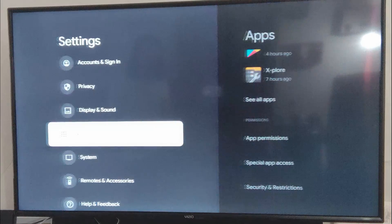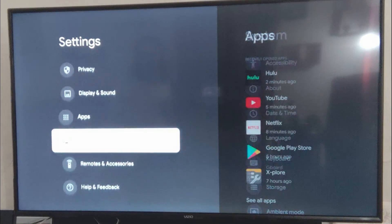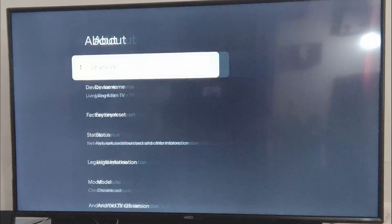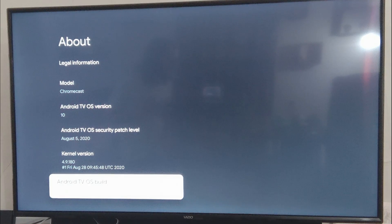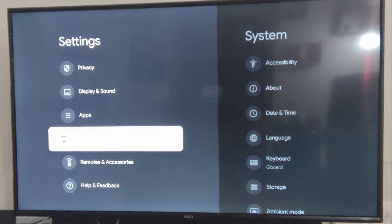Turns out there is a way to make this work. Go back into settings, system, about, Android TV OS build, and then click on that a whole bunch of times until you are now a developer.